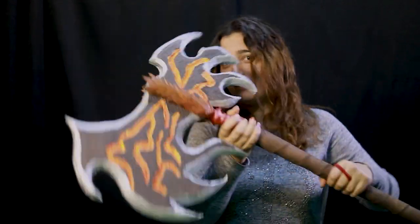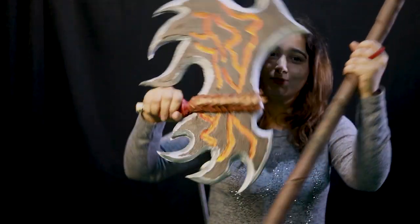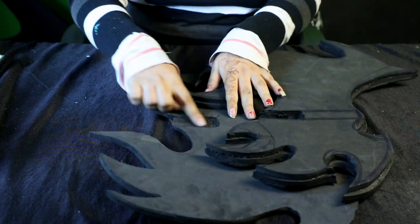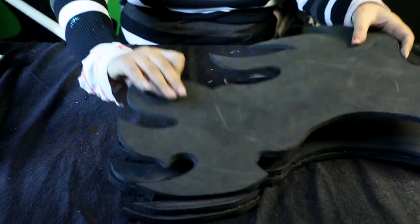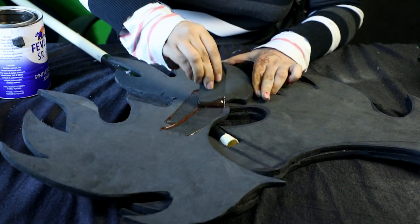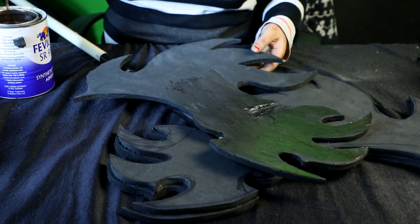This battle axe is made entirely out of foam and a PVC pipe, and to make it sturdy and travel-friendly it's detachable. To make this — if you've checked out the sword tutorial — you have to cut out the pattern onto thick foam and cut it out three times. Once you have the same pattern cut thrice, cut a hole in the middle of the middle pattern.